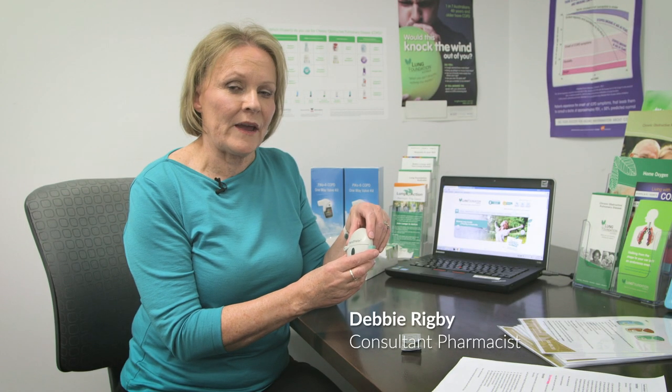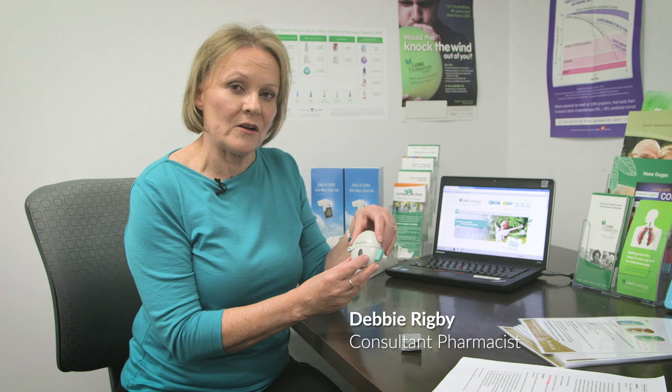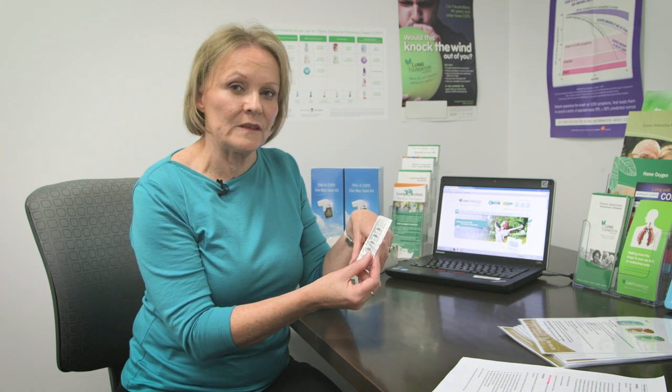This is a Handy Haler, a dry powder device. It comes with the device and the capsules to put in the device. I will talk you through the steps and then demonstrate.